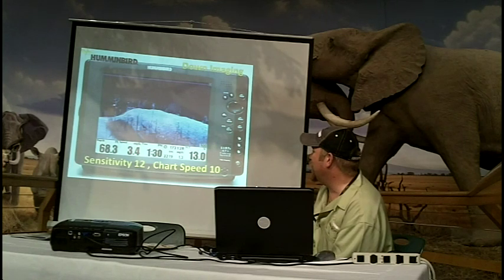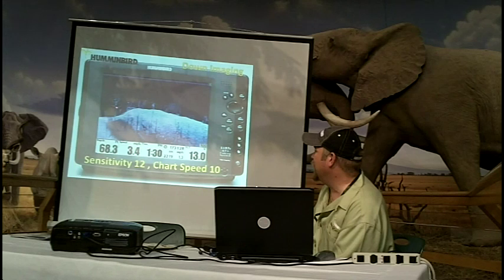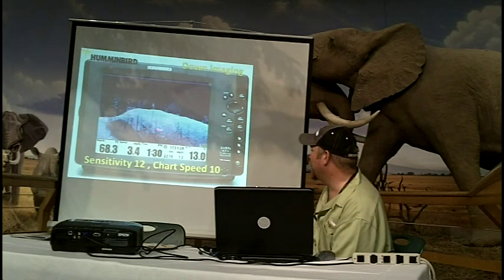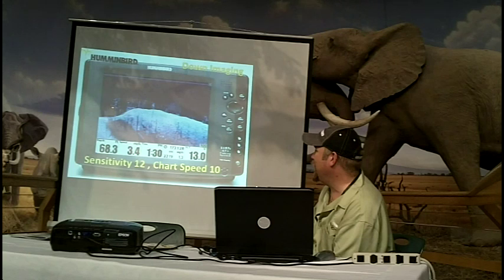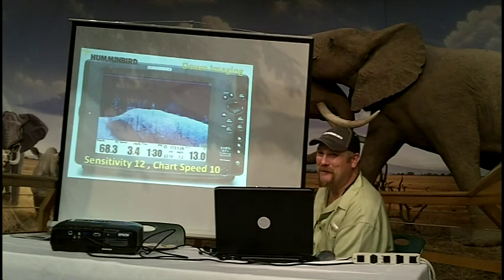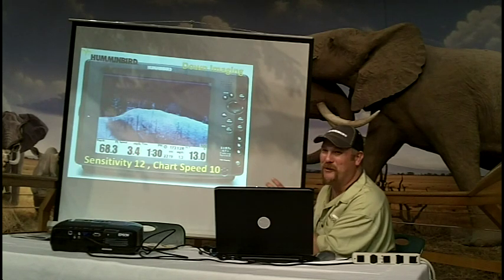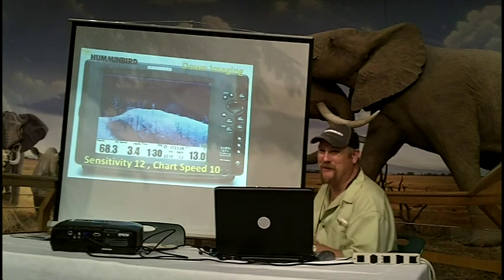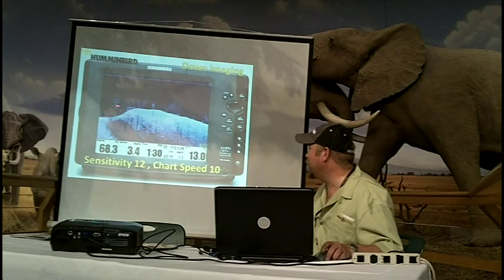You can see this tree — notice the little white dots in it. Those are actually fish suspended in that tree. You've got a bait ball here. The detail looks a little stretched, like somebody pulled on it; it's not real crisp. This tree, when you look at it in the real world, is more compacted — more straight up and down with short branches — whereas the long branches are being represented at this speed.